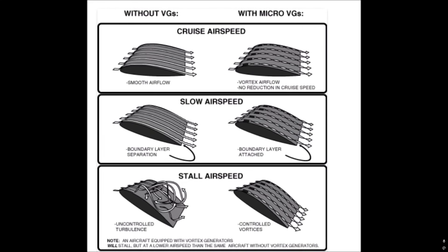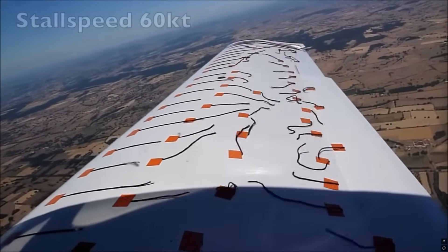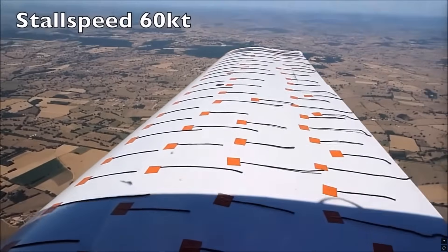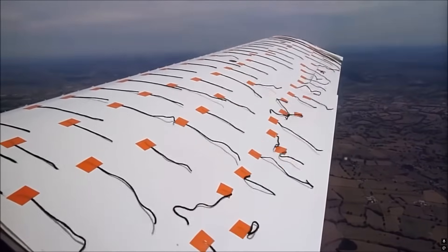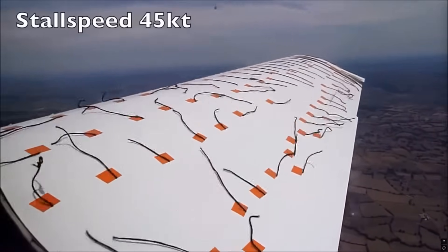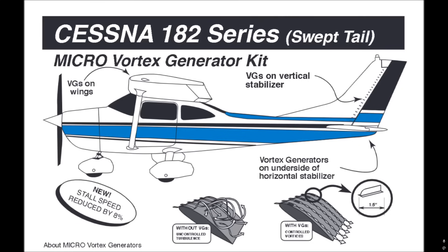Here you can see a graphic explaining how VGs work. This is a test showing the wing without vortex generators and the stall speed at which it stalls, and then with vortex generators added it makes a difference. You can see the angle of attack is increased with VGs, reducing the stall speed - in the case of the Cessna 182.